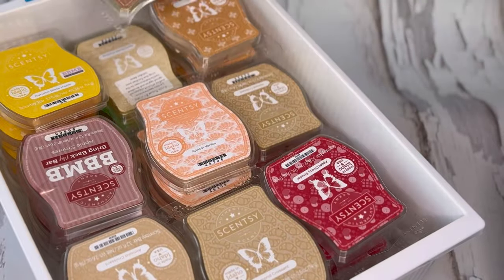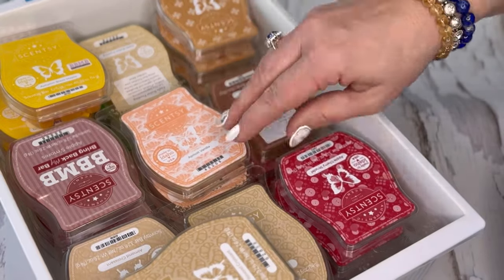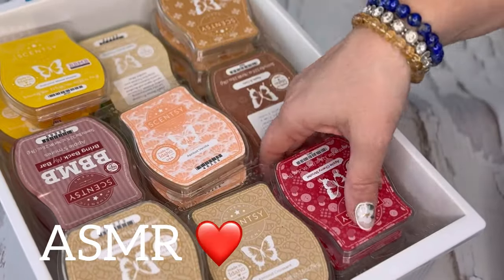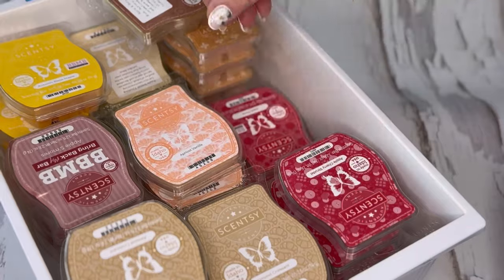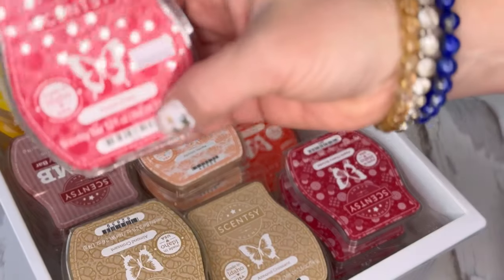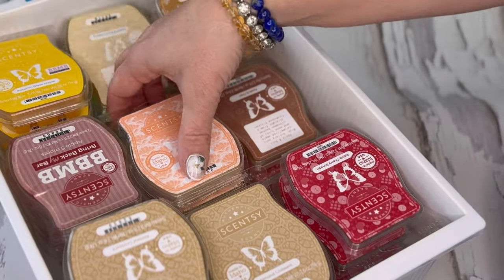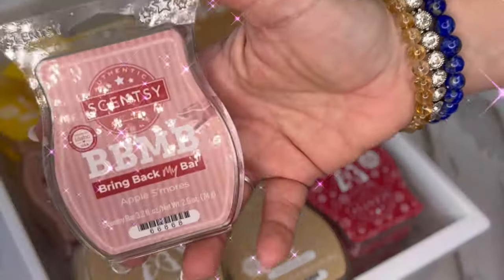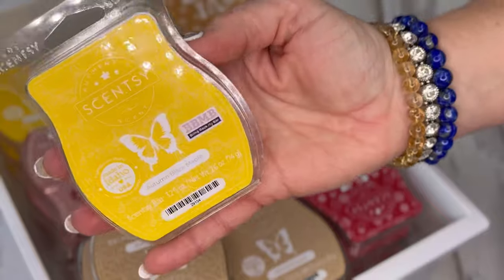Starting with almond croissants — I try to keep them together. I have nine bars of this; it's not my favorite but I got some in a sale. I have four of apple cherry strudel, one left of a peeling apple, one of apple press — I love this one — and apples and oats. I have four of apricot vanilla, and four of apple s'mores. I wish this one wasn't in my club. Autumn blaze maple: I have four.